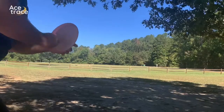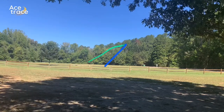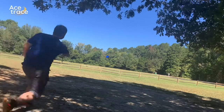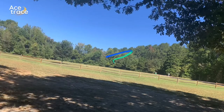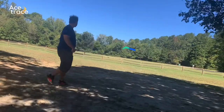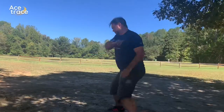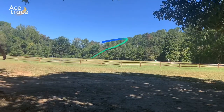Taking these out in the field: trying a little anhyzer line into a headwind — it just holds the anhyzer the whole way, goes about 300 feet. Trying a flatter forehand line — still a little flex but it bucks out of it, a little more distance there, about 325. Some backhands: one with a little hyzer rides that hyzer the whole way and barely goes 250. A little flatter on another one — it still holds through the headwind really nicely and goes about 275.